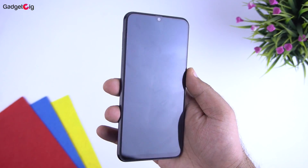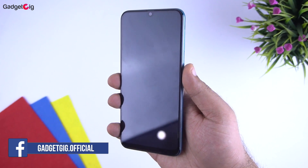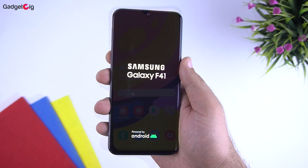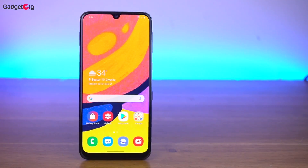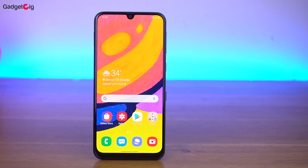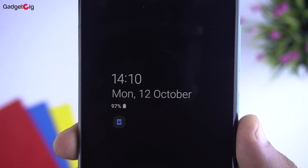Looking at the screen, we have a 6.4-inch Full HD Plus Super AMOLED Infinity-U display. Here it is switched on — the display quality is really good. The screen is vibrant, the colors are very good, and as it is a Super AMOLED display it comes with the always-on display feature.